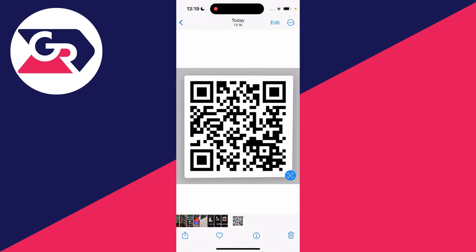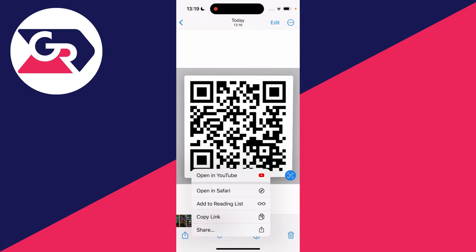Click on it and it will then scan the QR code. What you need to do is then click on what it's scanned — just the middle of the photo, for example. And as you can see, we then get a list of options.